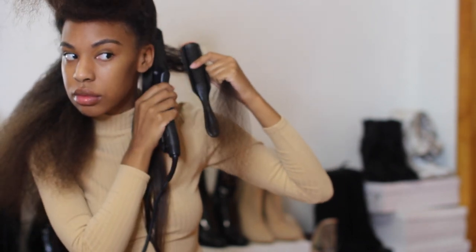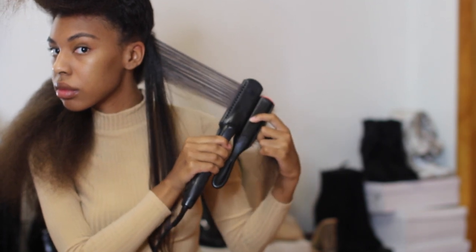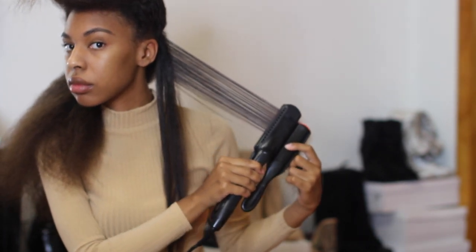I'm going to go ahead and continue this process all throughout my entire head of hair, taking small sections and continuing on with the chase method.